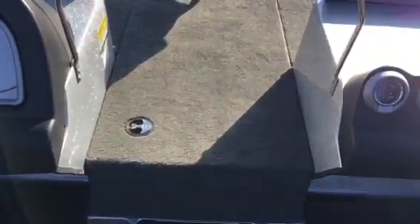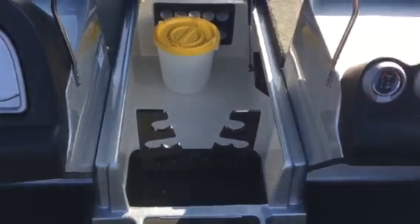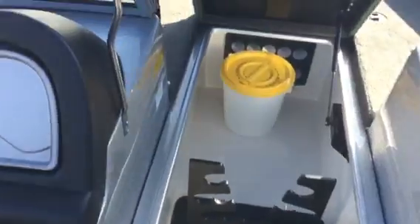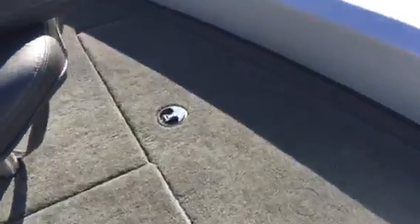Unlike a lot of fish and ski type boats or multi-species boats, it has rod storage right there. That's a cooler right there. It's also got plenty of tackle storage up here in both side boxes — big deep wells right there.